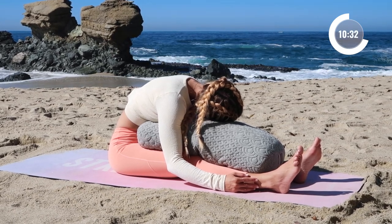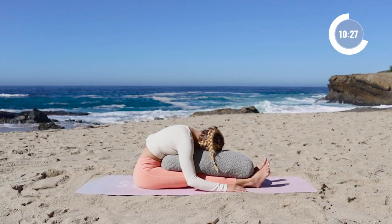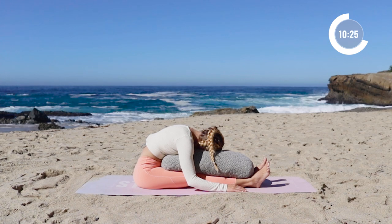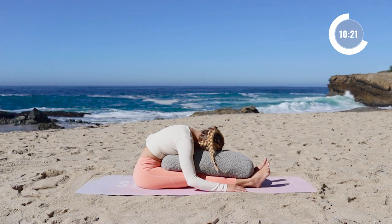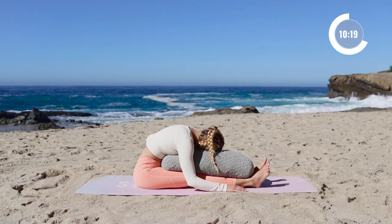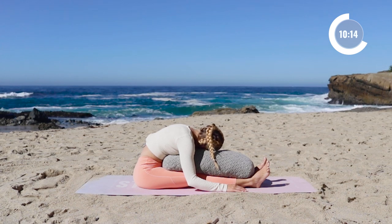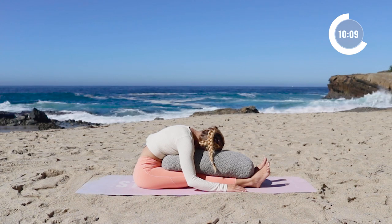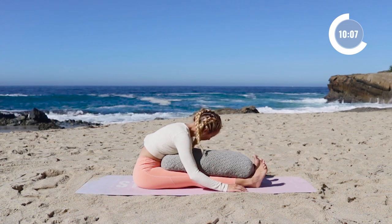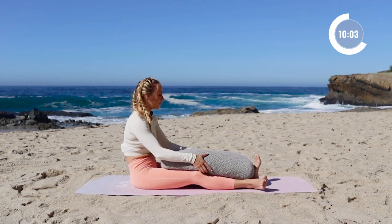Now is the time to let go. Just let all of those stressors, worries and bothers go. And then slowly come on up. Beautiful work here.